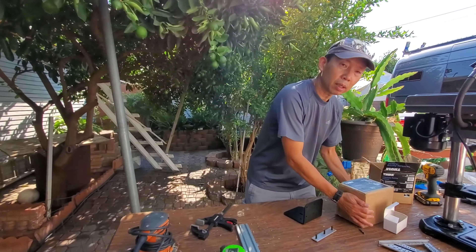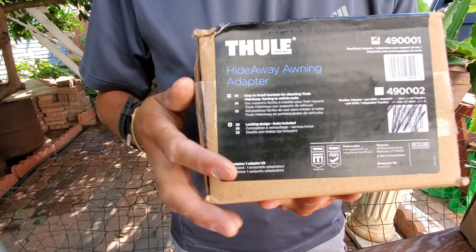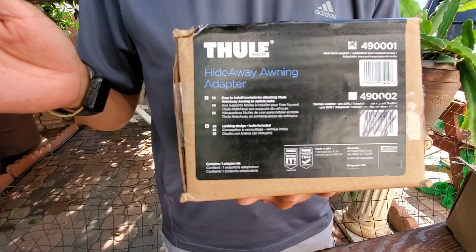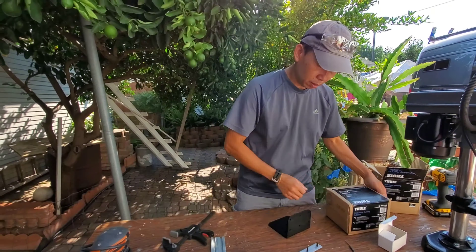This kit doesn't come with the awning itself — you have to buy it separately. It's a hideaway adapter, and it also has an enclosure so you don't see this bracket; it's not going to be exposed.